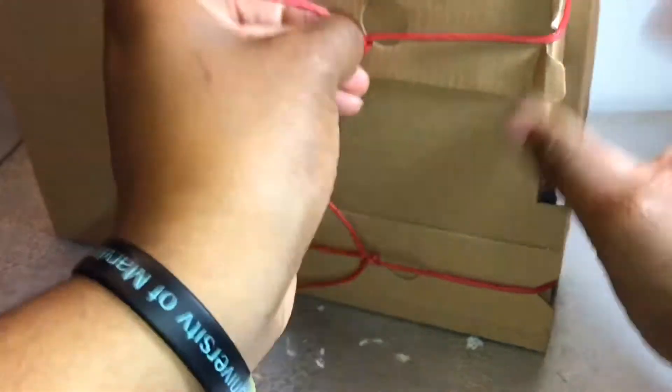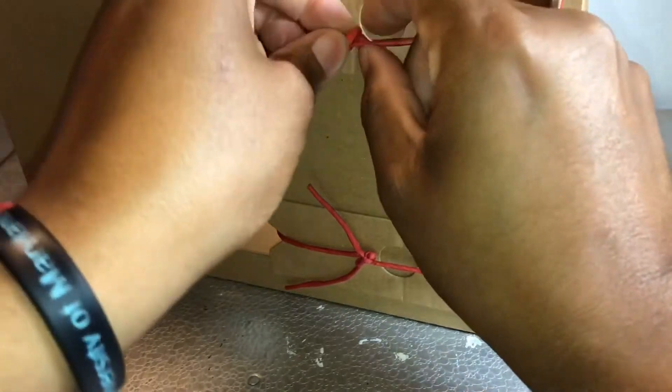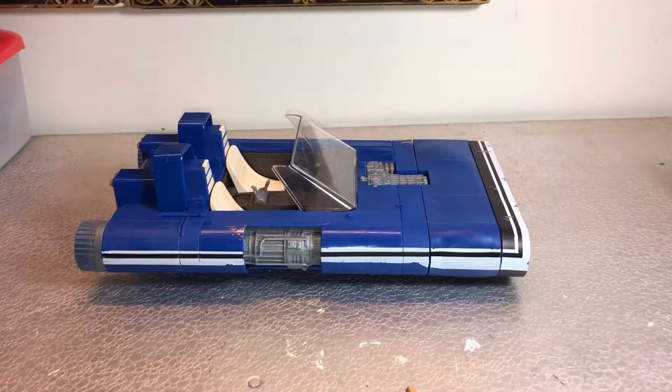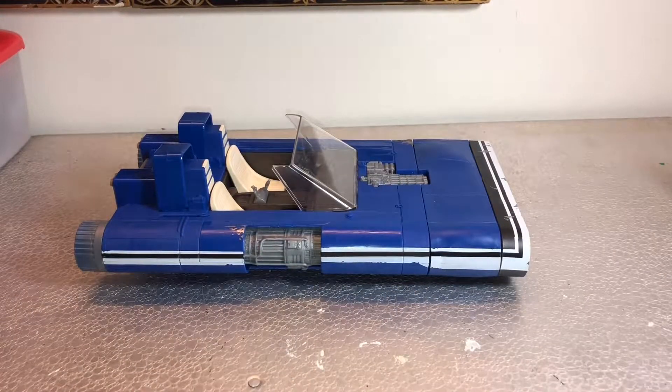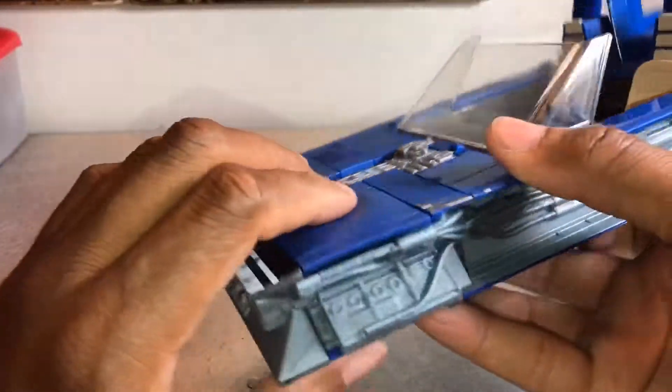Anyway, let's get the land speeder out — it's tied up. I wish I had my box cutter, I could just easily cut this, but just want to take a moment — bear with me folks.